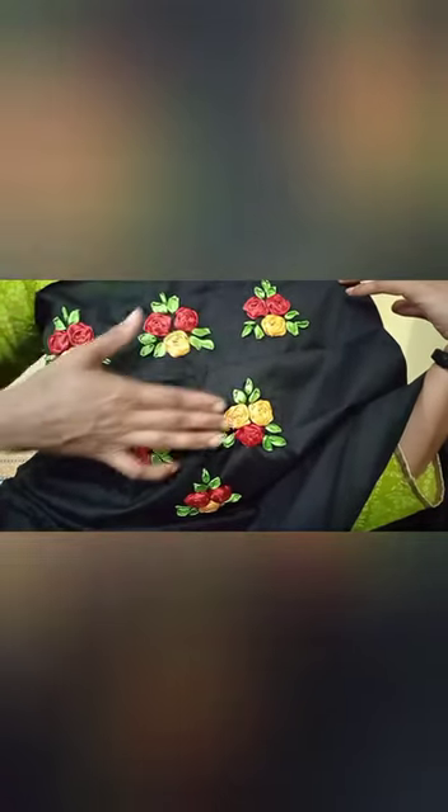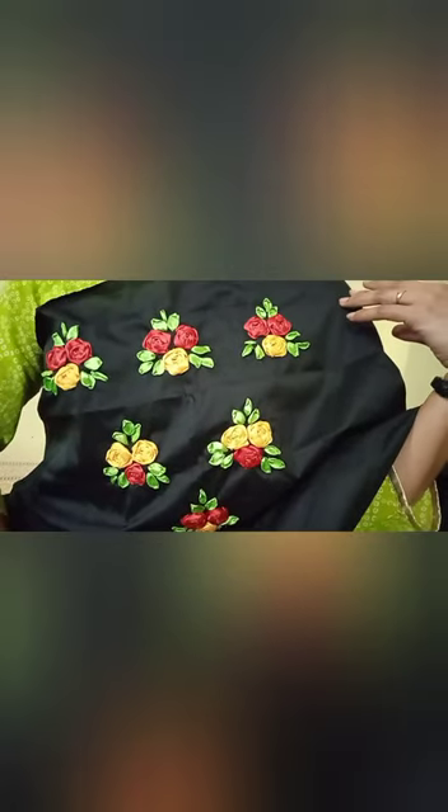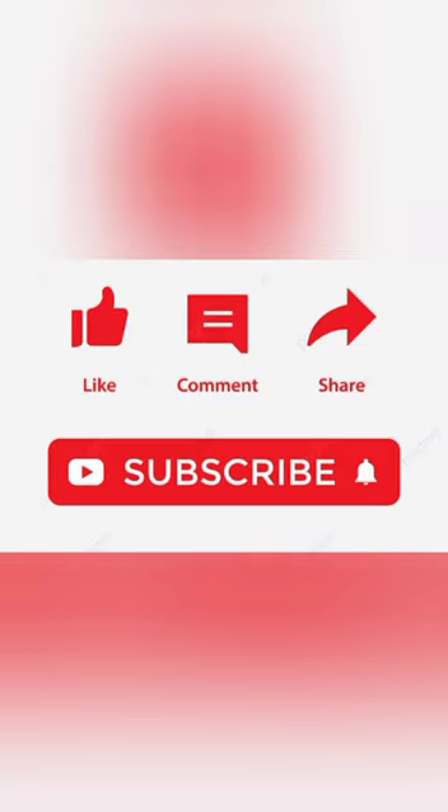I hope you will like it. Please do hit the like button, drop your comments and suggestions, and make sure that you will subscribe to my channel. Thank you for today and bye bye.